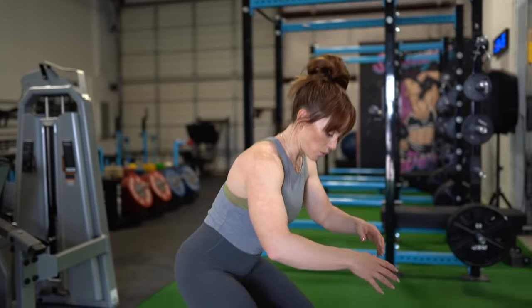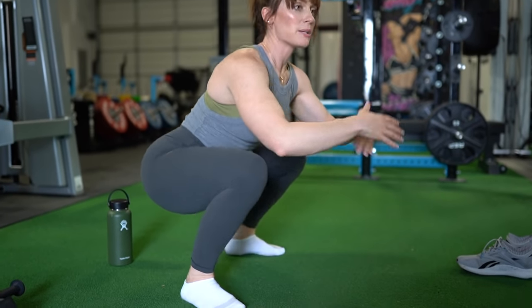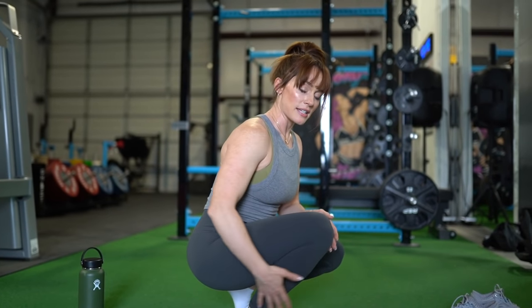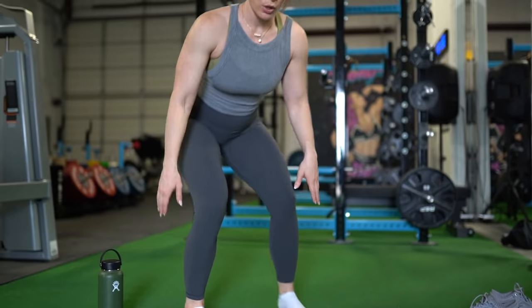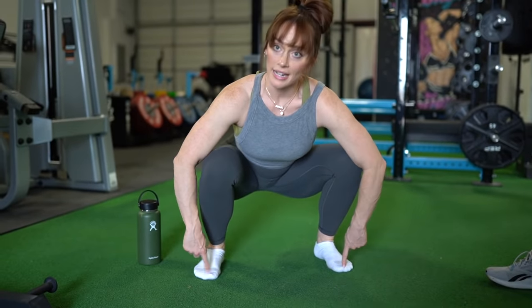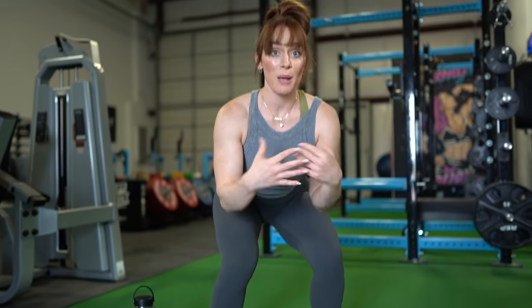A common beginner misconception is that we shouldn't ever let our knees pass our toes. Depending on your body, you might find that your knees pass your toes. Forward tracking of the knee is something that allows the torso to stay in the position it needs to be. I wouldn't worry about forward tracking of the knees — I would be more concerned if your knees are not staying in line with the toes. If you notice your knees coming inward, especially with the bodyweight squat, that is cause for concern. Knees passing the toes — not a concern.